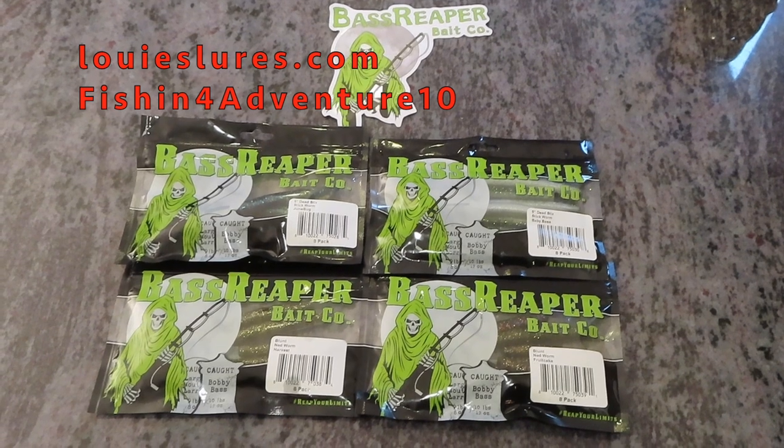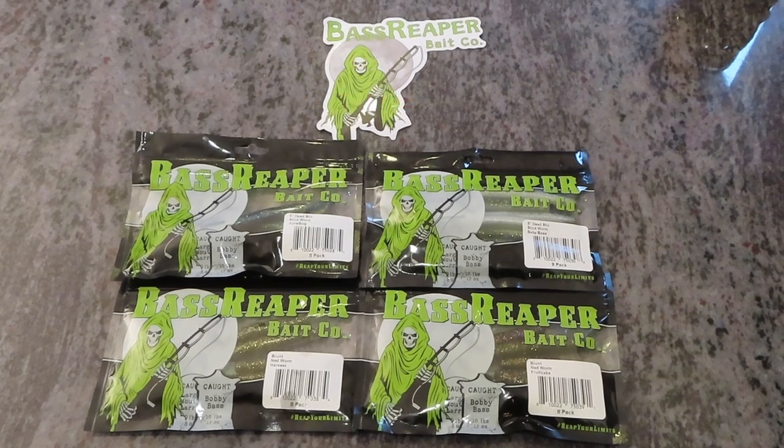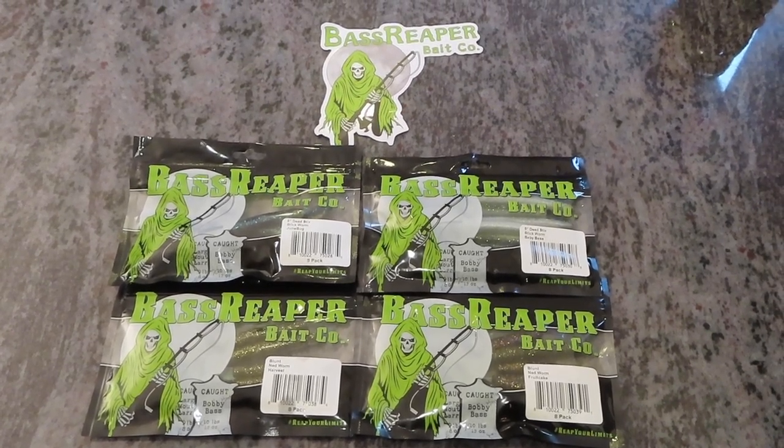That pretty much wraps things up for this video. Both Bass Reaper and Louie's Lures will be in the description — don't forget FISHINGFORADVENTURE10 for 10% off anything on the Louie's Lures website. Go check them out, great stuff — stock up for springtime. Open water fishing is coming and we are excited. Thank you guys for watching as always. Don't forget to like, share, and subscribe — it helps us out. We recently hit a hundred subscribers, which is pretty exciting when you're just getting going. We thank everybody for their support. Any questions about anything in the video, put them down in the comments and we'd love to answer them. Have a great day.